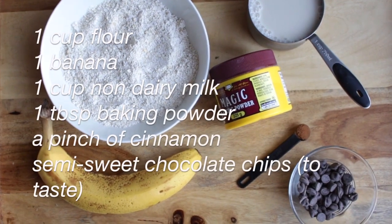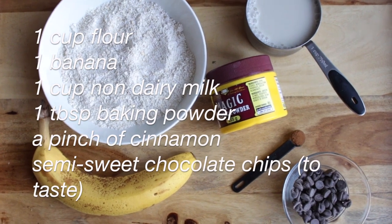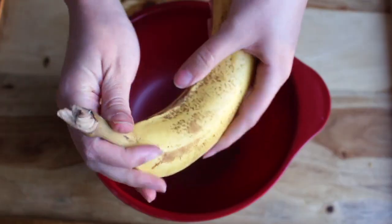You're going to need a cup of flour, one banana, a cup of non-dairy milk, a tablespoon of baking powder, a pinch of cinnamon, and chocolate chips to taste.